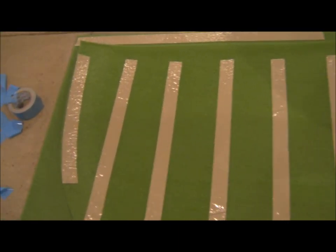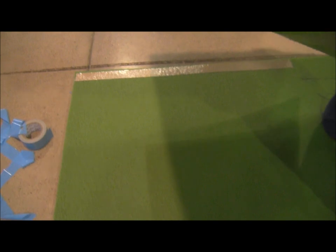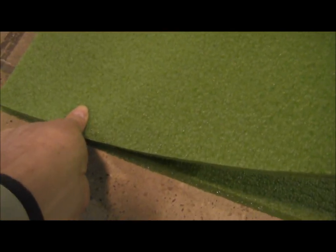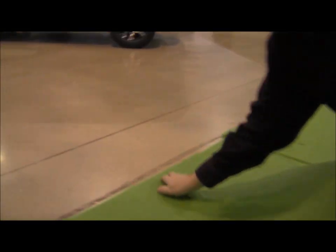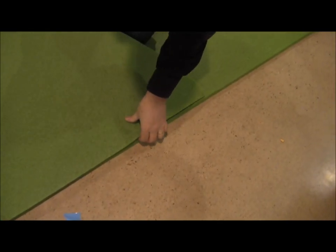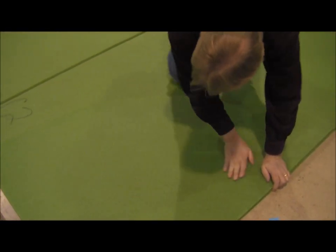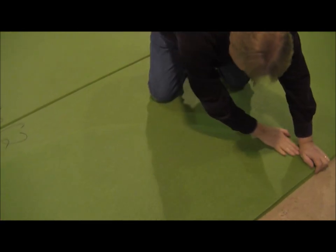We're going to flip this over so that in the corner we have a small hill. The first thing we want to do is line this up right on this end so that it lines up perfectly. Before we stick it down too hard, we just want to make sure we've got our eye down it, that it's going to line up just perfect. And it is. So now we're just going to push this down. We're going to make sure this lines right down the edge, then starting from the corner, push right out to the end.